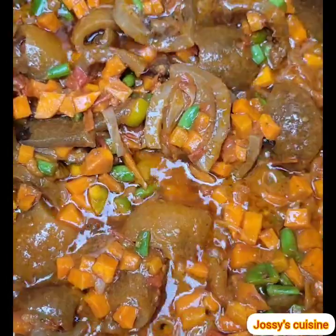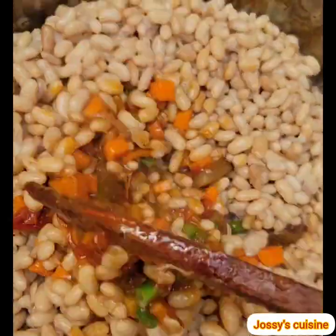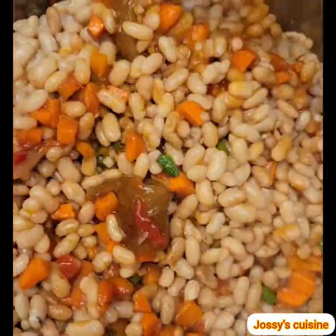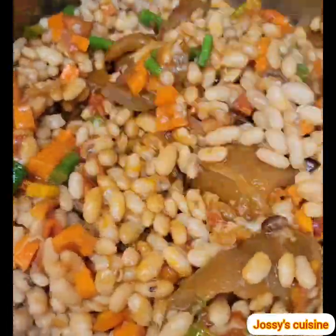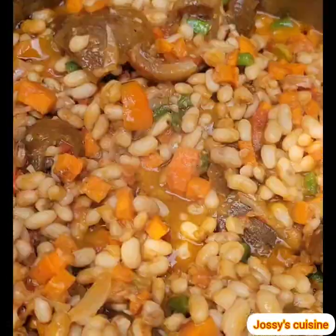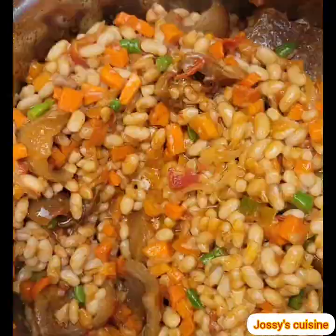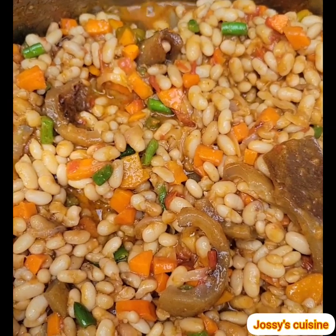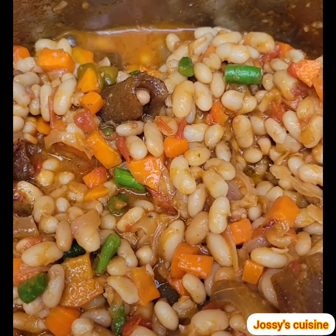Once everything comes together, we proceed to add in the white beans and give it a good stir to combine. Finally, we add in our crayfish and stir that in gently. At this point, stir gently so you don't smash the beans. We then leave it to simmer with the pot open for about five to seven minutes.